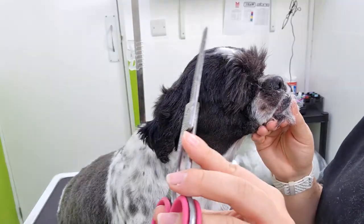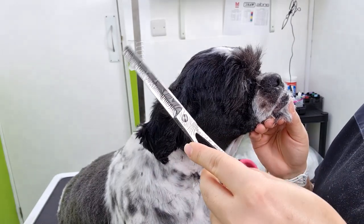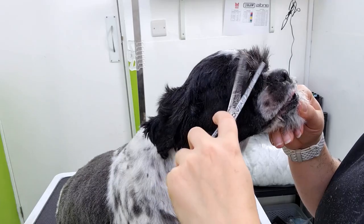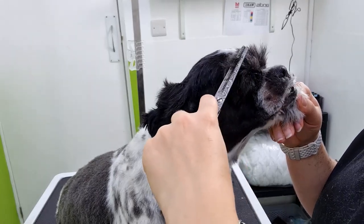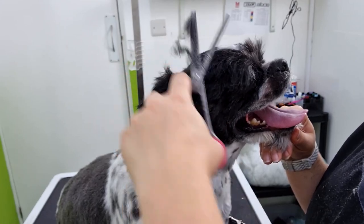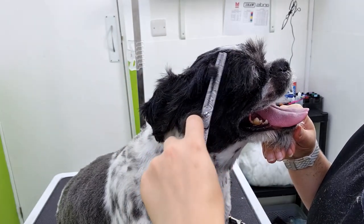Once I've finished clipping, I just take the entire eye area down with my blenders. These are the Groom Professional Astrid Single Thinners. If your dog lets you clip all the way around the eyes, then go for it. I just know that this dog is not going to stay still long enough, so I find it far safer to scissor around the area.